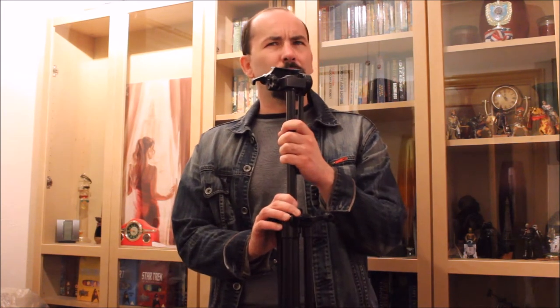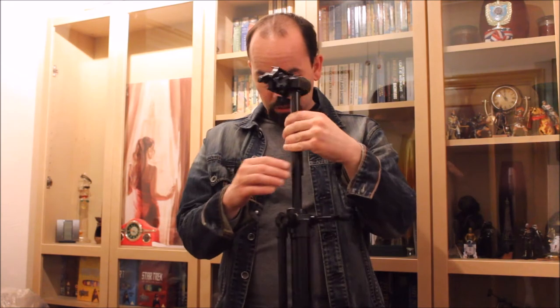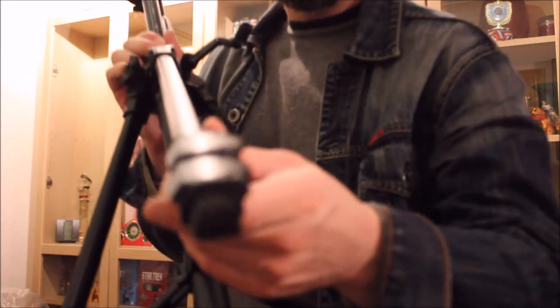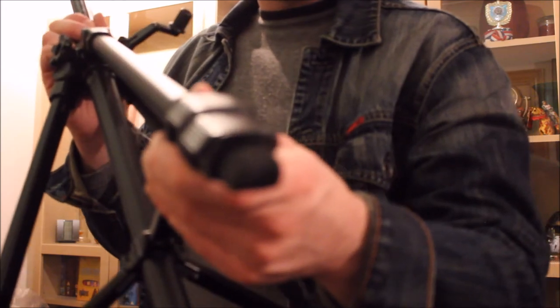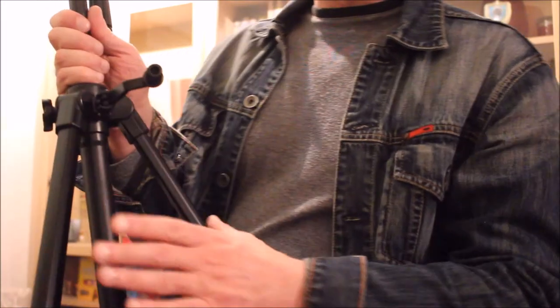You could also use this as a makeshift monopod — just keep two legs up and keep the other leg extended, and use it in that fashion. But the design of the foot basically means that's maybe not too practical. It's not designed to be used in that kind of regard, but that doesn't mean you can't.